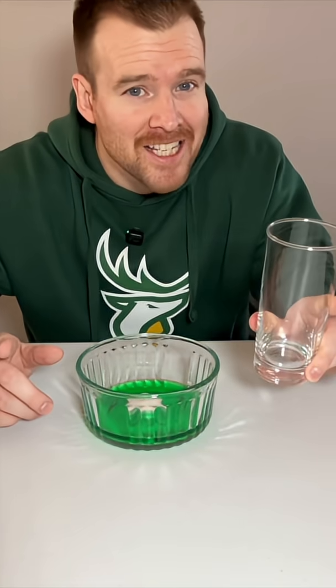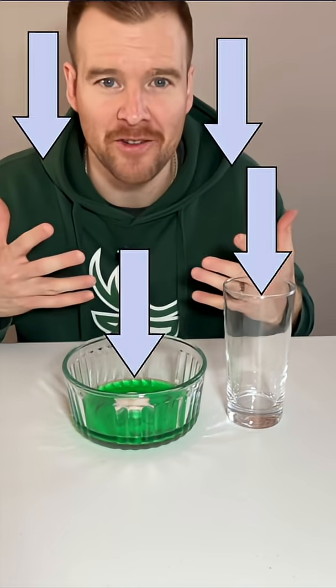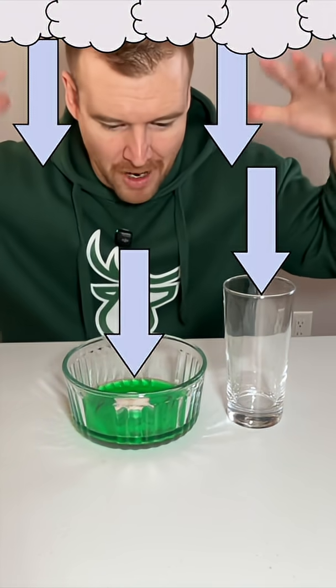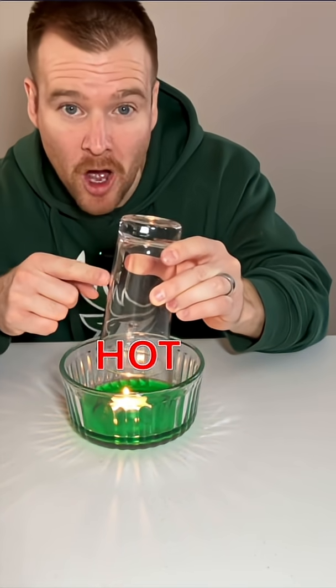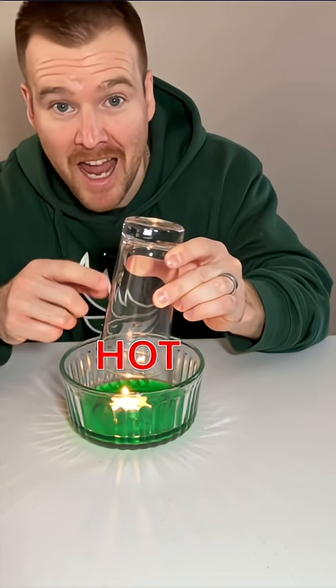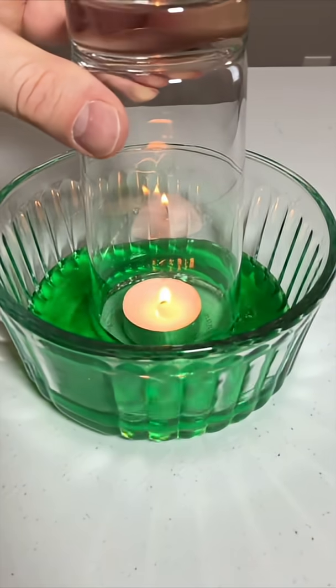It all has to do with air pressure all around pushing on the cup and the water and even on me from all the air up above pushing down. But when I put the cup over top it traps all this hot air, and that hot air is going to have higher pressure with those fast moving particles. It's actually going to push some air outside of the cup.